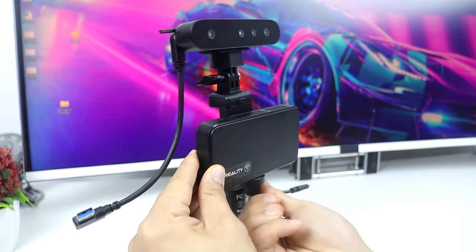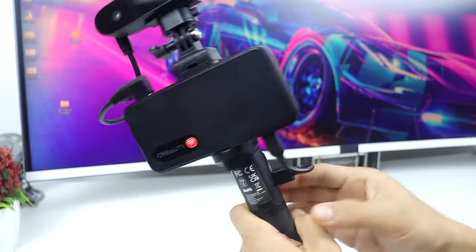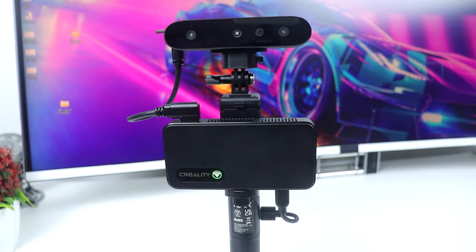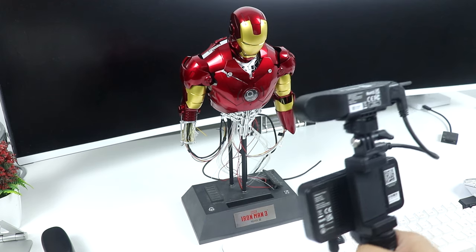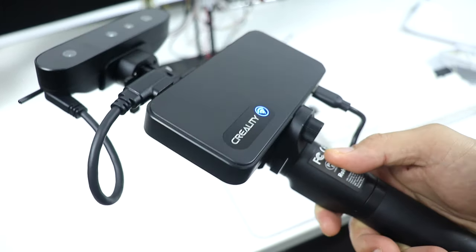You can also connect the scanner to your computer via wired connection or wirelessly using the Wi-Fi 6 wireless bridge, which works three times faster than Wi-Fi 5. It also meets the transmission bandwidth required for high precision scanning and improves transmission efficiency, making data collection smoother.